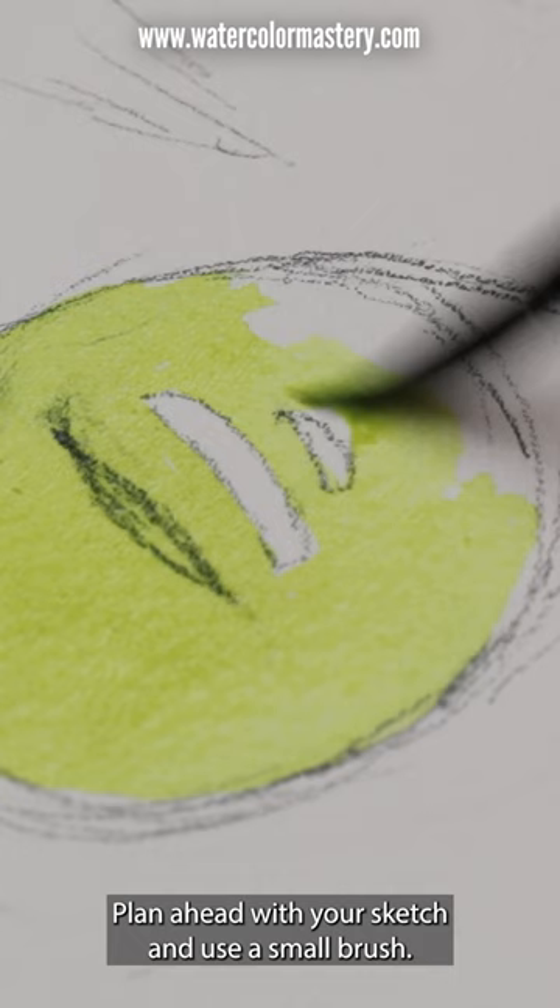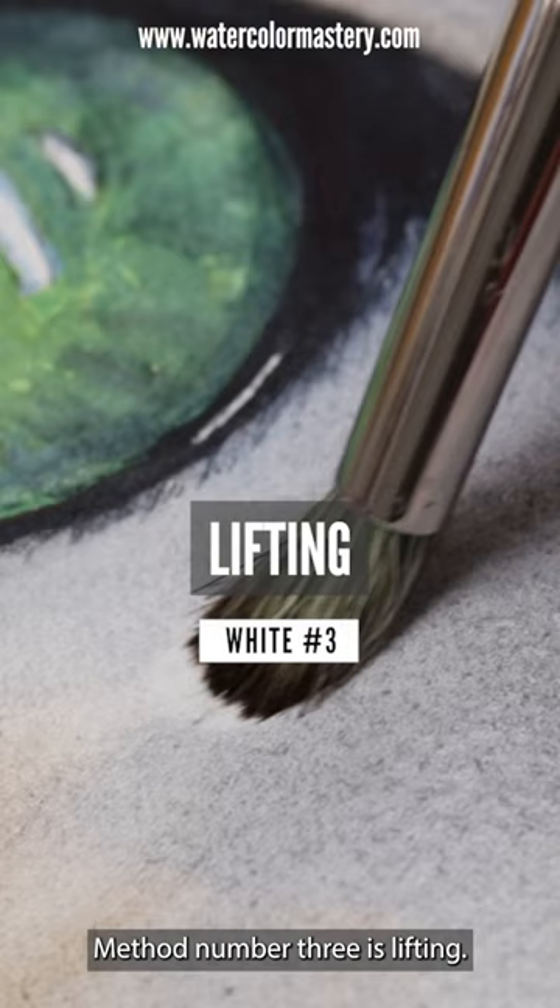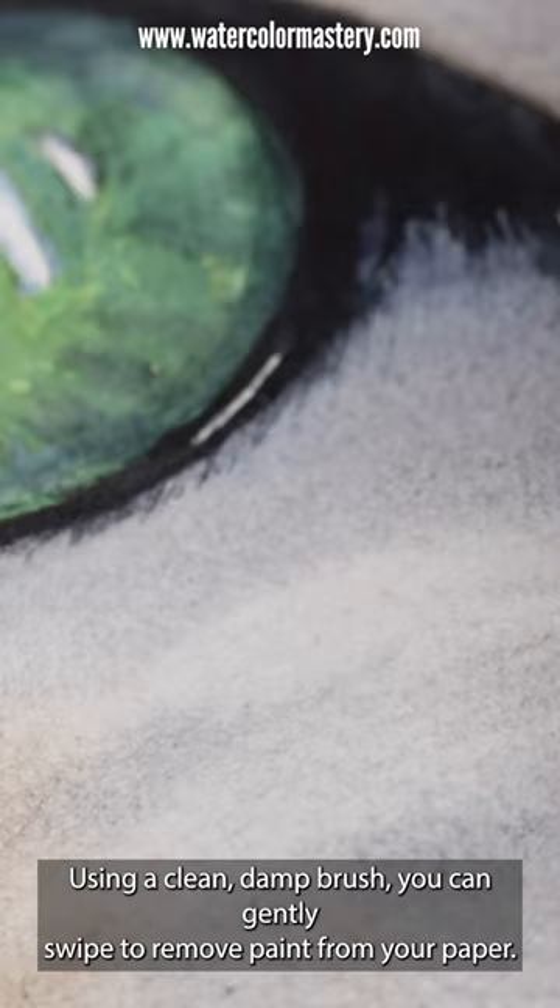Method number three is lifting. Using a clean damp brush, you can gently swipe to remove paint from your paper. It works best with non-staining pigments, and be careful not to scrub too hard.